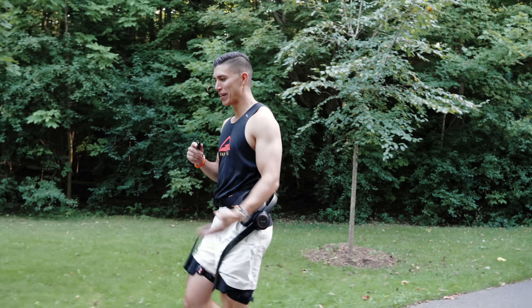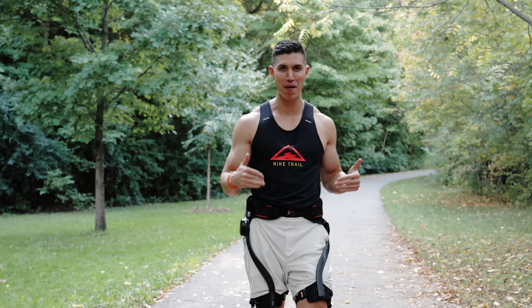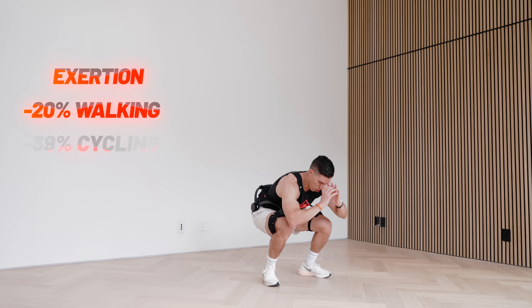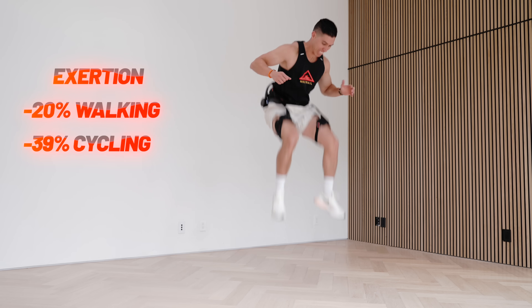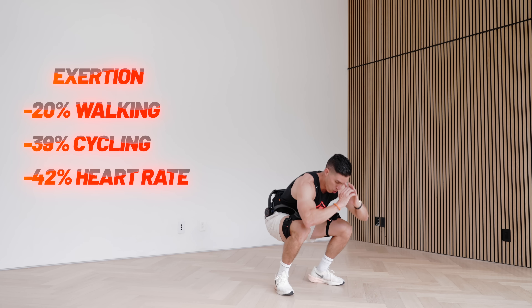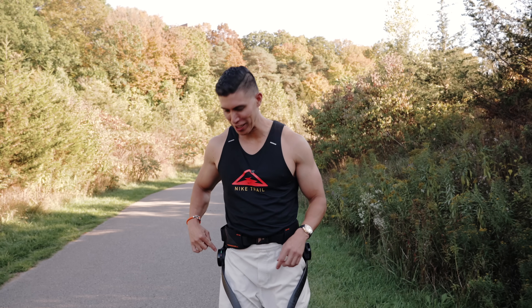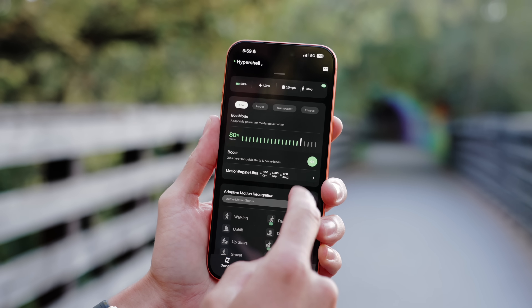If I were to exaggerate its motion, it would almost be like doing a high-knee march, but it's giving me an assisted walk. Essentially what this is doing is lowering my exertion rate — when I'm walking it lowers it by 20%, when cycling up to 39%, and that will reduce my heart rate by 42%. So you can theoretically run, cycle, walk, and hike further. I can change modes via the selector on my hip or use the app.